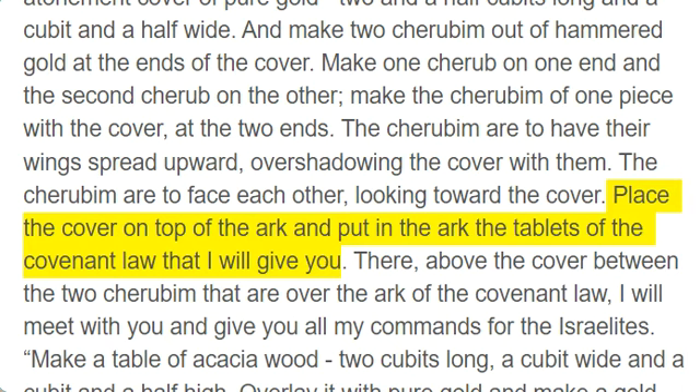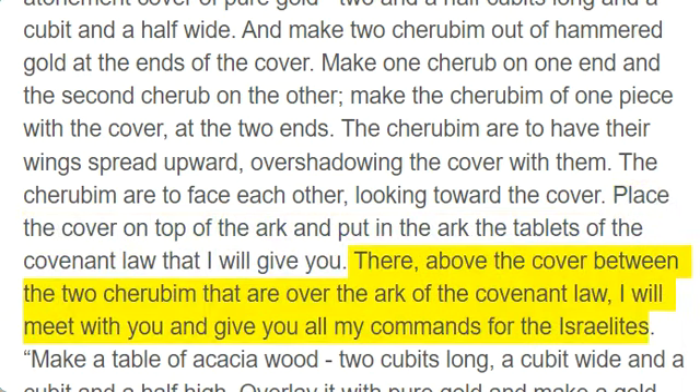Place the cover on top of the ark and put in the ark the tablets of the covenant law that I will give you. There, above the cover between the two cherubim that are over the ark of the covenant law, I will meet with you and give you all my commands for the Israelites.